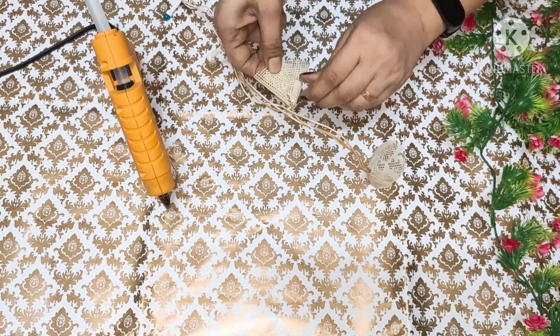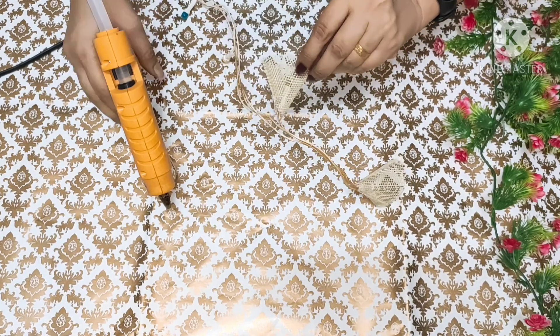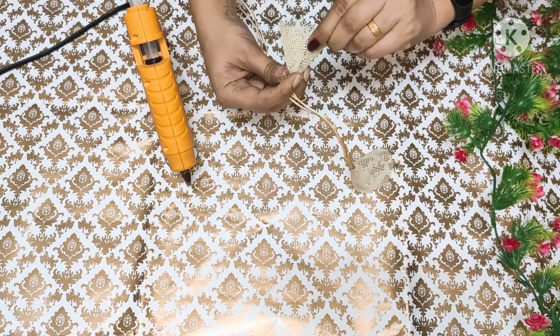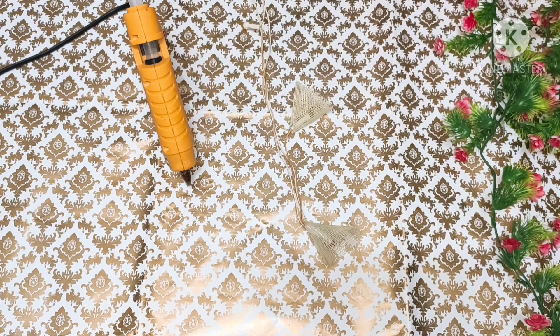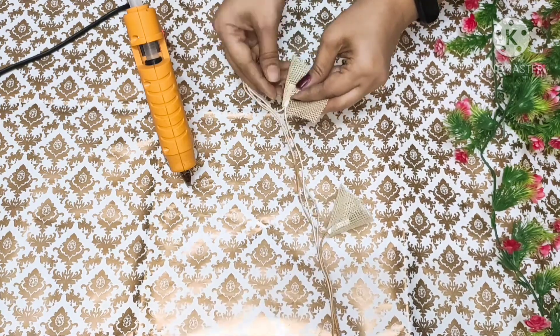This kind of DIY makes a very beautiful look. Here you can cut the net in different shapes — I can also cut it and try it. If you have tried it, please tell me in the comments section.